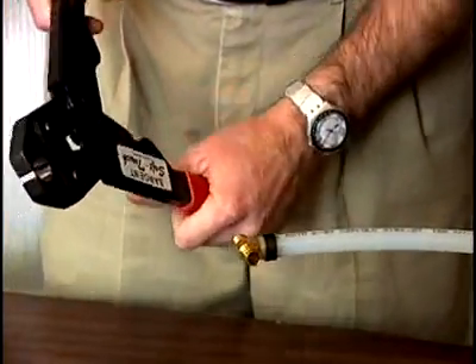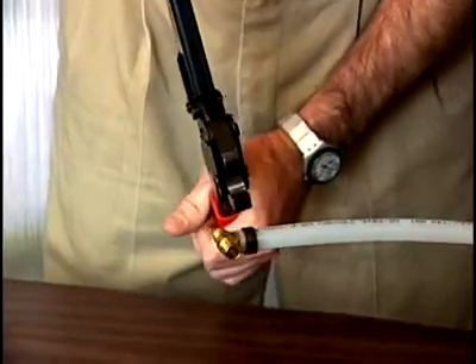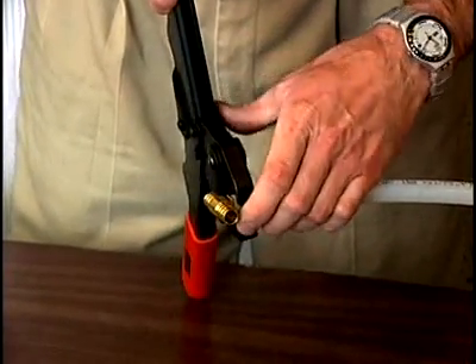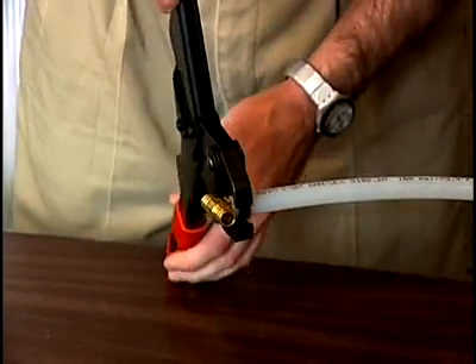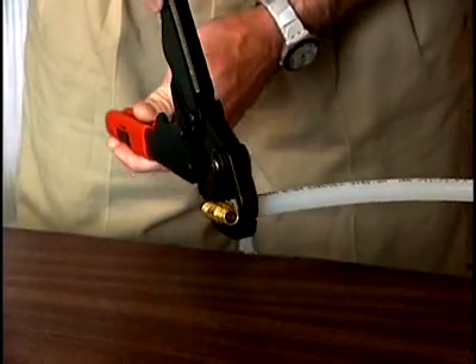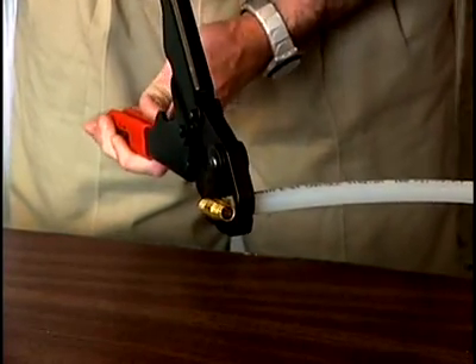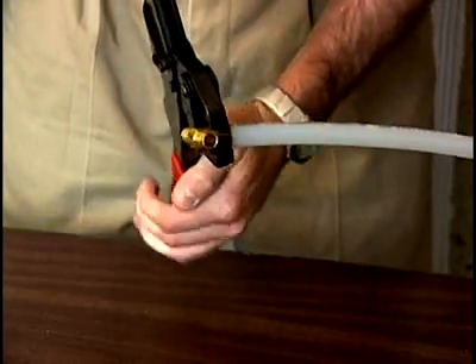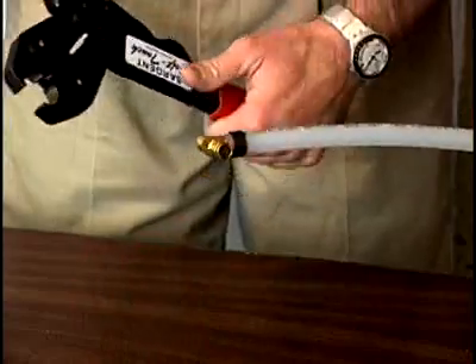Next, we take the tool and open it up all the way. It slides up and over the ring. It's important to keep the tool perpendicular with the ring, and then compress it — and it's done.